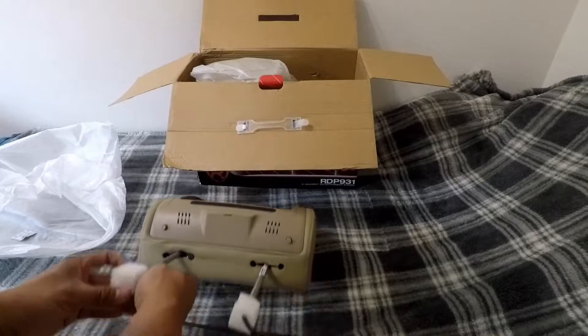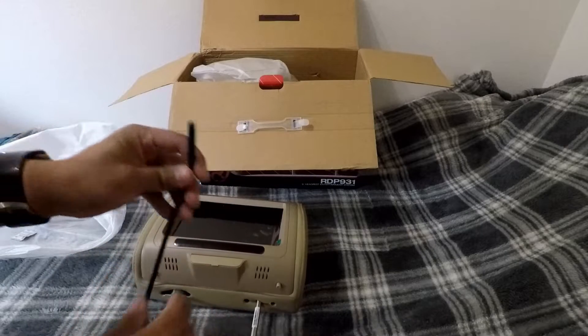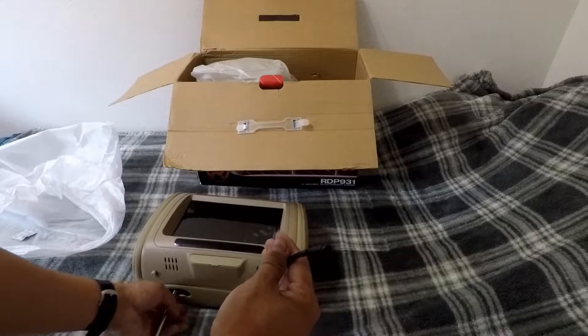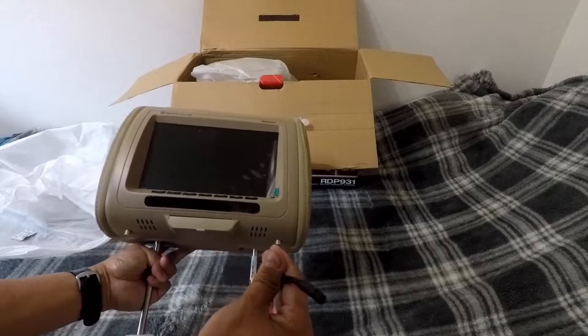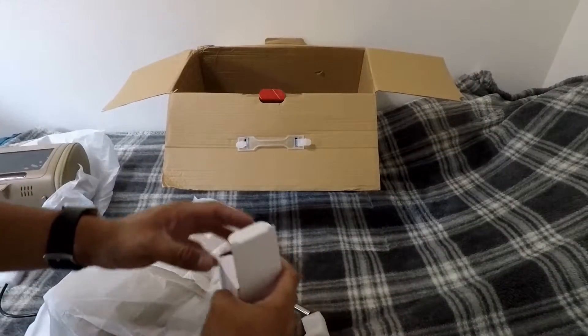They're pretty sturdy — they pretty much styrofoam these so you can't bend them. This is one of the connectors for the headrest. I'm going to use this headrest for the driver's side. Let's look at this one — there's also another headrest and there's the mounting hardware.